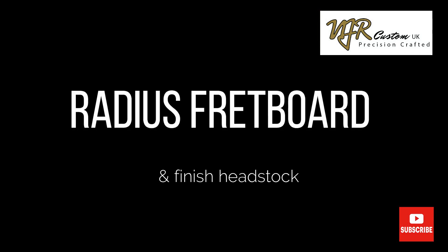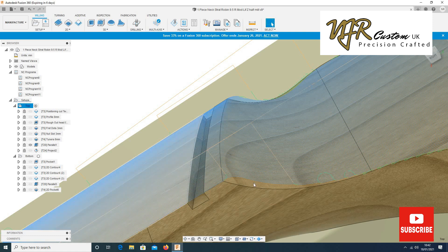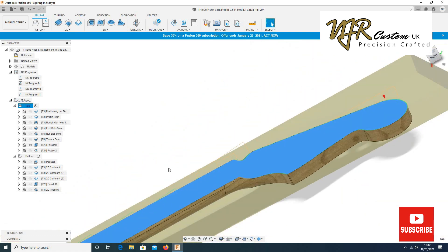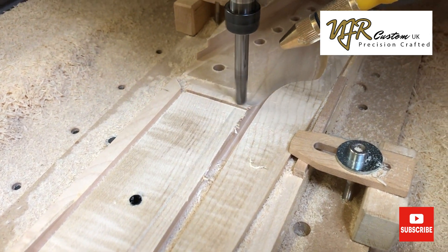And we move on to radiusing the fretboard and finishing the headstock. All done with an 8mm small bullnose cutter with a parallel cutter path. This has a tiny step over of about 0.25mm.